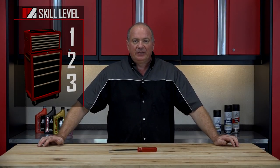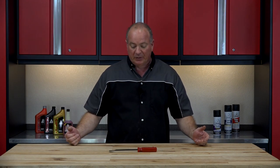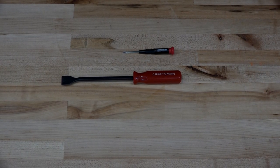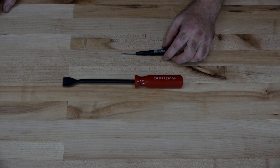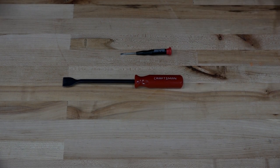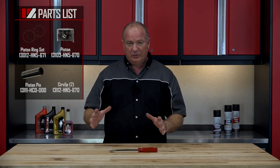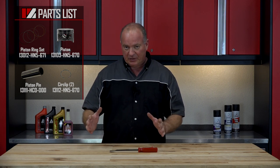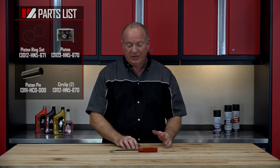Alright guys, before we dive into this — this is going to be a skill level 2, but you really need to pay attention to what you're doing. As far as the tools just to take it this far, you need a good gasket scraper and then just a small flat blade screwdriver. That's really about it. Reference our exploded diagrams; it's going to give you a real clear picture of how all this is going to go back together. So once you've got your parts on order and the tools that you need, come back here and I'll show you how to get it done.